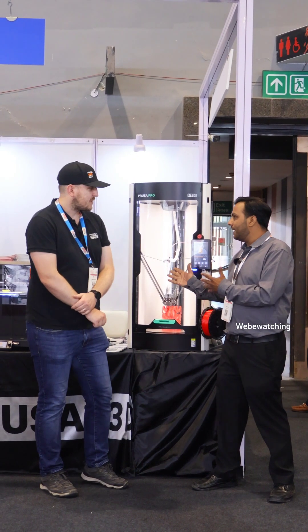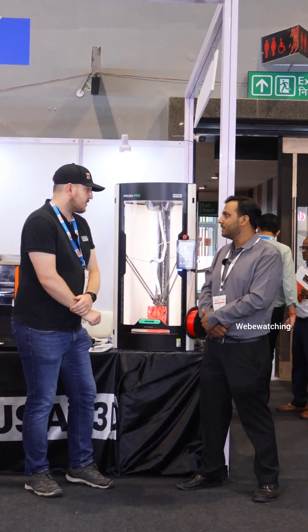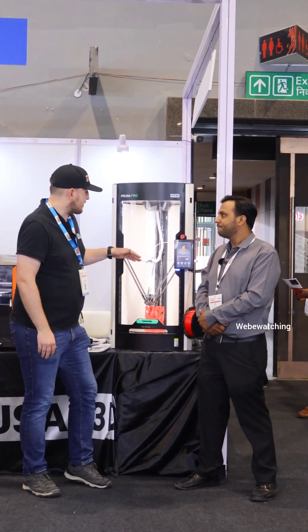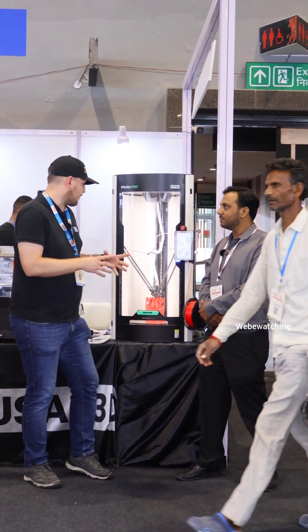So what is the capacity and how big an object can be created? The bulk volume of the machine itself is quite tall, reaching about 40 centimeters in height, and quite a large radius for the print itself too.